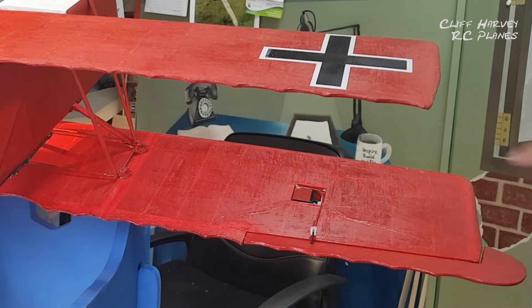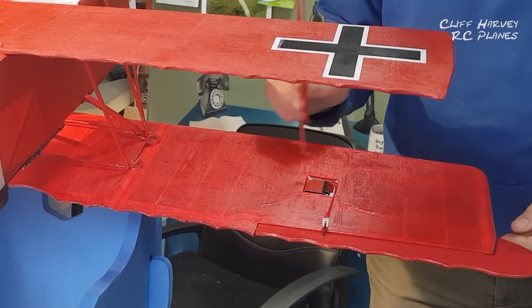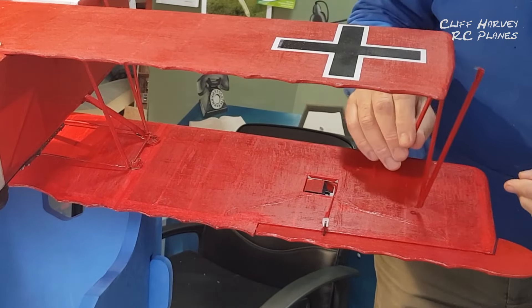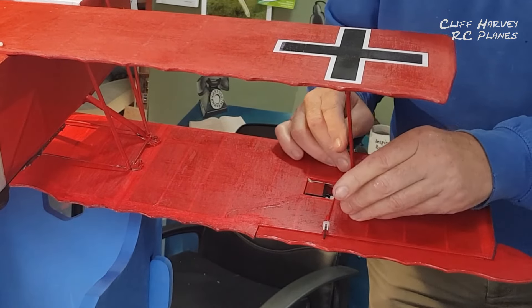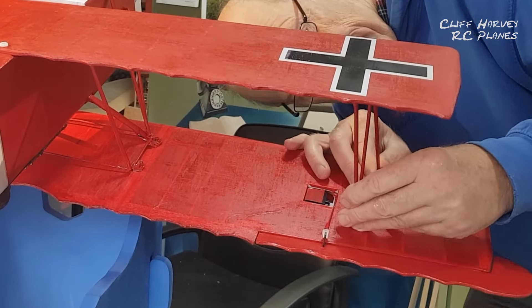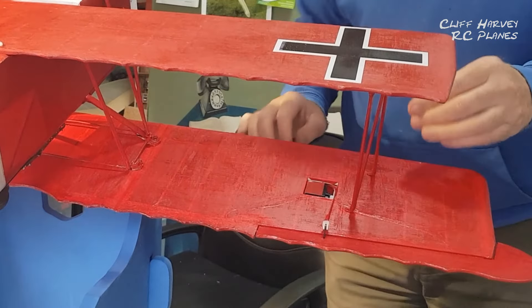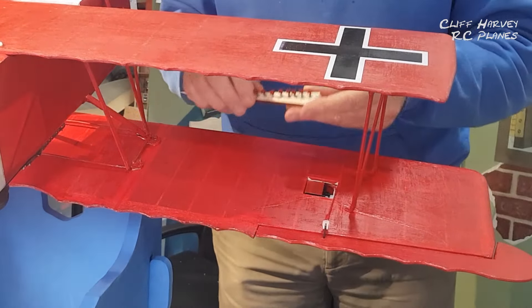I've just stuck a bit of red tape on that servo quite crudely and it's almost an identical colour. That'll fit in there, and in there, and in there. I've also painted all the screw heads red.